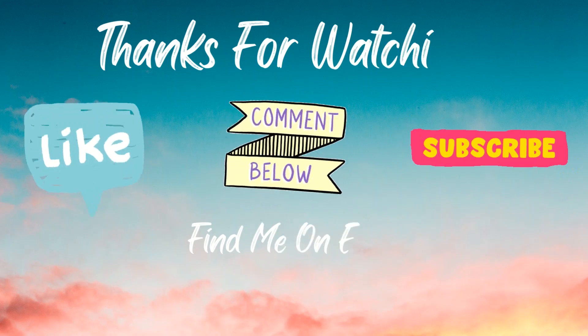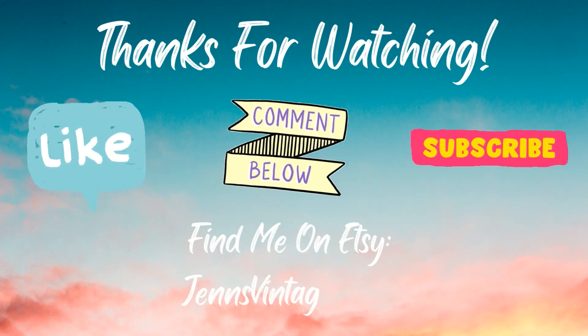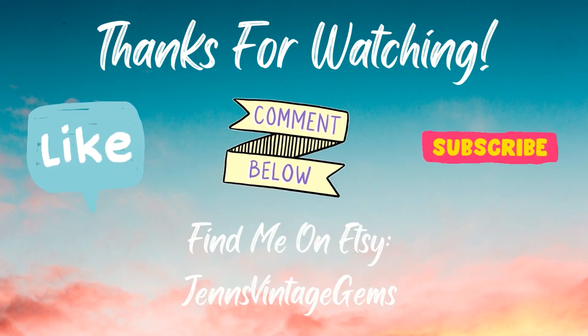Please remember to go check out Anisha's channel — I Spy Queens. Remember to like, comment, and subscribe if you haven't already. Go check out her channel — you all love seeing good stuff. Thanks for watching and see you next time. I'll be back soon with another friend mail video. Have a good day, bye bye.